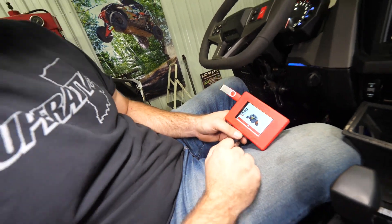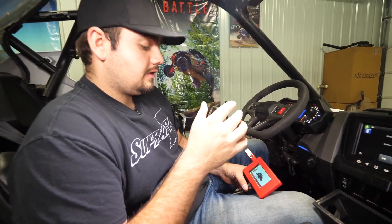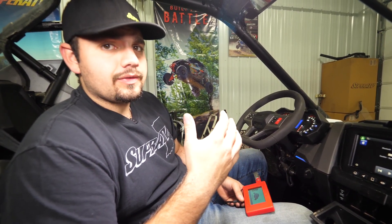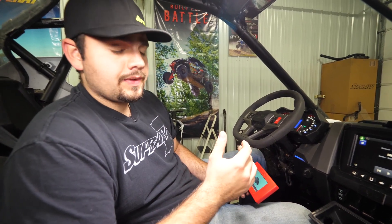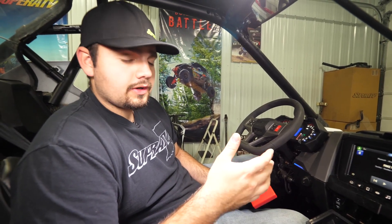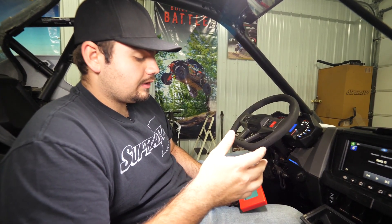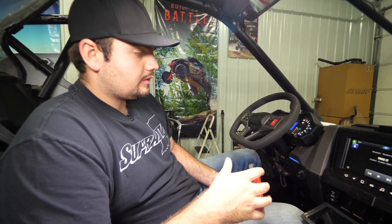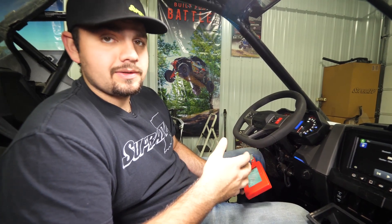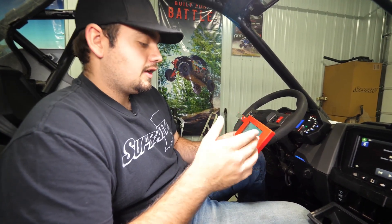This part is gonna take some time as well. Do not shut your machine off, don't turn the key off, don't unplug anything. If your battery voltage drops below 12.5 volts, it may not tune. In that case, if it stops and you've been sitting there for 30–40 minutes with nothing happening, shut your key off, unhook your ECU tuner, fire the machine up, maybe go ride it a little bit to get the battery charged back up, and then try to retune it. That's very rare, but if you have a bad battery it's very possible. Ours is programming now — we'll see you when it's done.